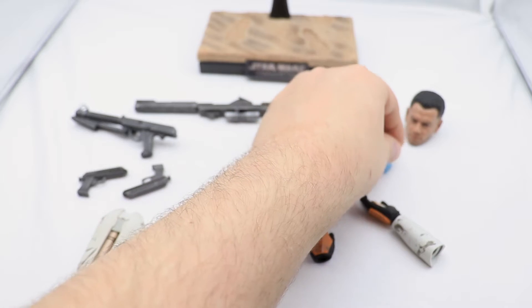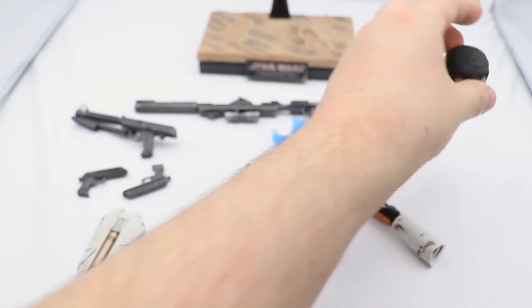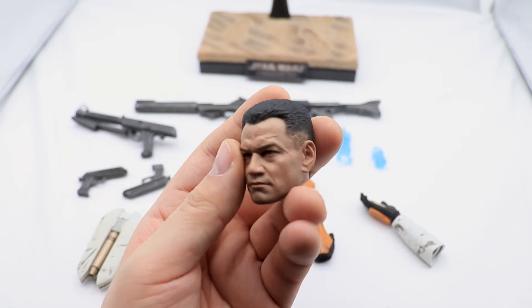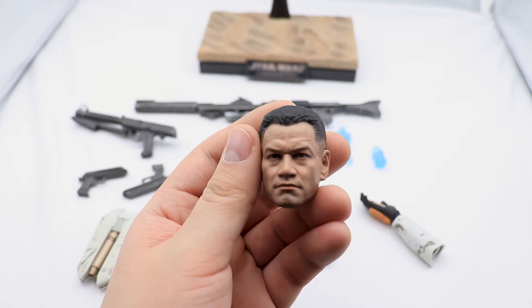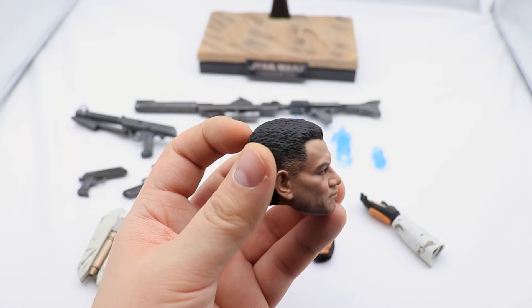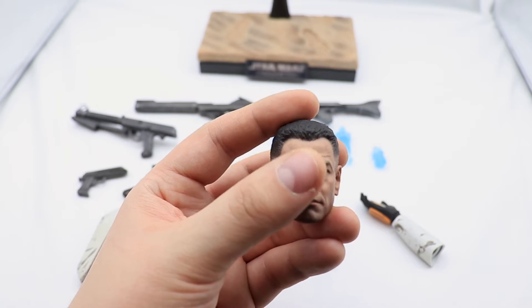Last but not least, before we look at the display stand, a quick look at the head sculpt. We'll talk about this more later, but just showing it off here because it is an accessory and it looks absolutely gorgeous.